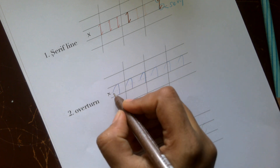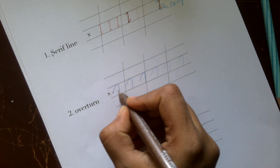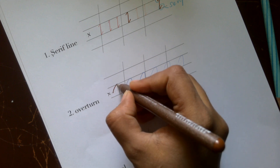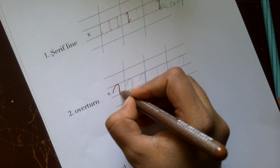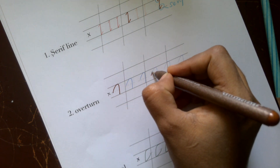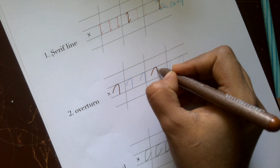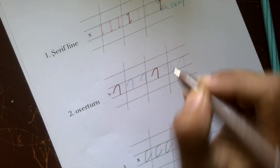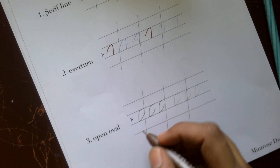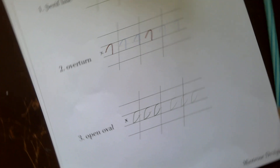For the overturn, you start somewhere at the midpoint of the x-height, create a curve, and turn it around, bringing it into a straight line. You start at the midpoint, go up in a curve, and then come down in a straight line. That's an overturn. The third basic shape is an open oval.